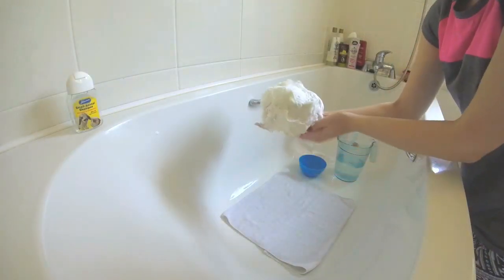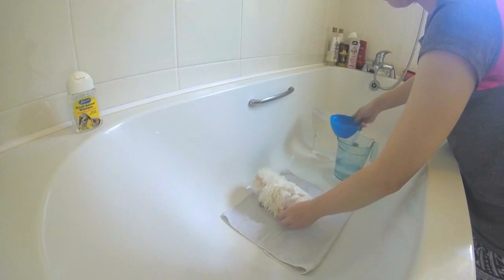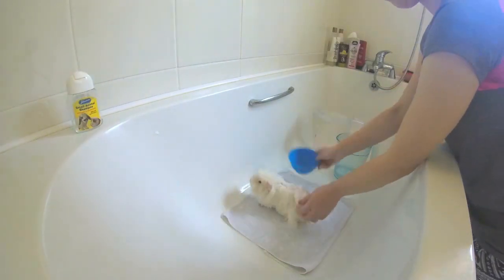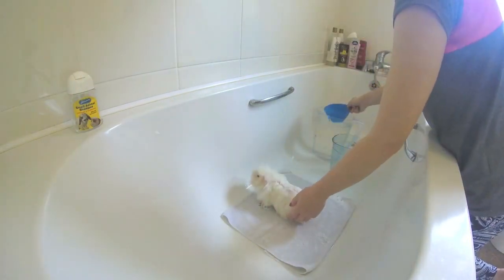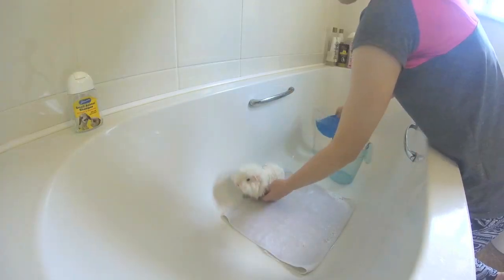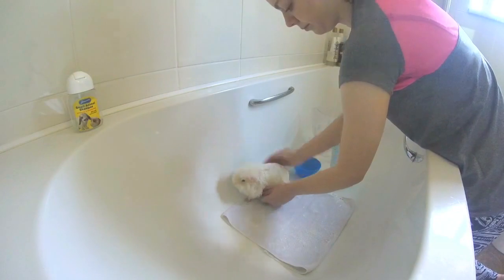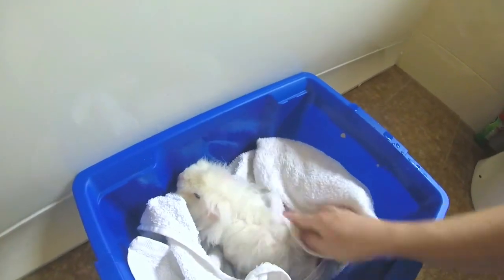I also wash their underbelly to remove any stains that may be there and feel for any lumps they might have too. Once you're happy that your piggy is nice and clean, you can begin to rinse your piggy using a small jug or bowl. Rinse your piggy thoroughly to ensure that there is no shampoo left in their coat that may become an irritant on sensitive skin if not washed out correctly.